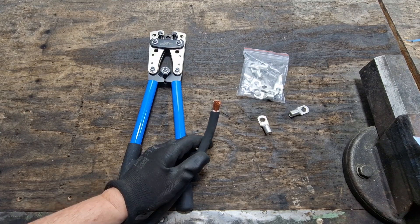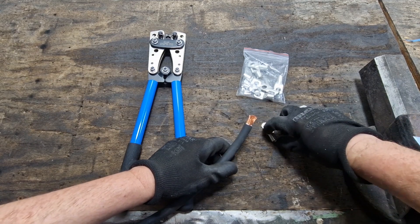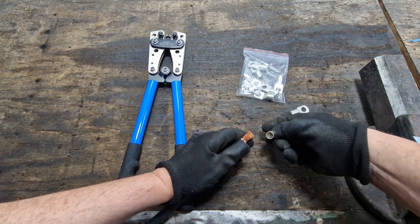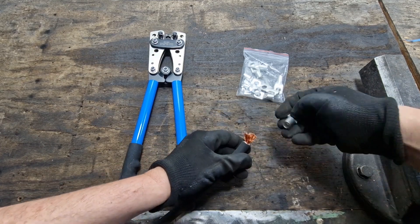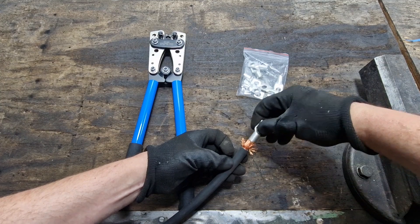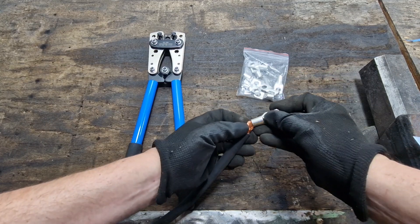I'd like to demonstrate in this video how to utilize these cable lugs for easy crimping. The cable lug is well secured, but if I have the 50 square cable here and attempt to fit it into my small shoe, I really have problems. I keep trying to twist the cable slightly to make it tighter so it fits completely into the cable lug, but time and again without success — a few strands are always left out.